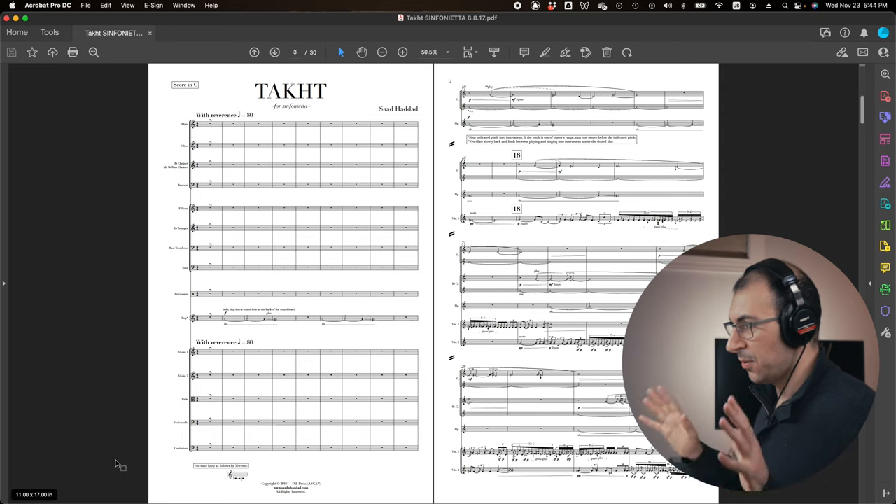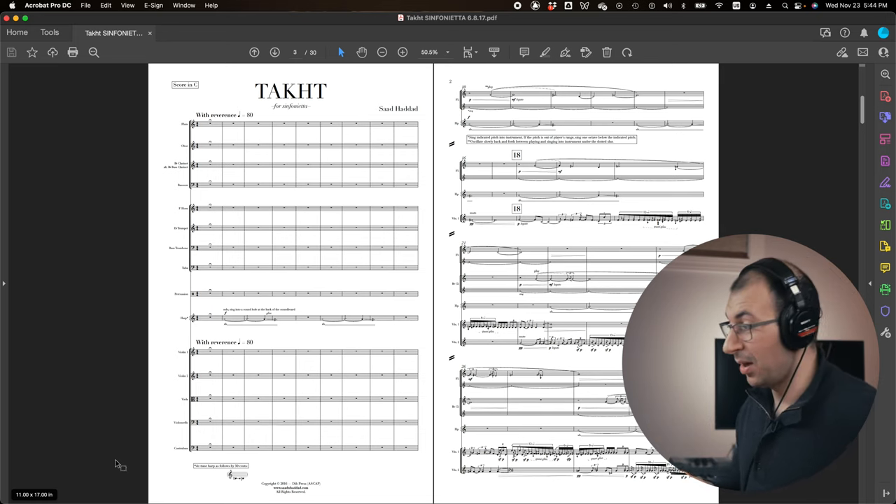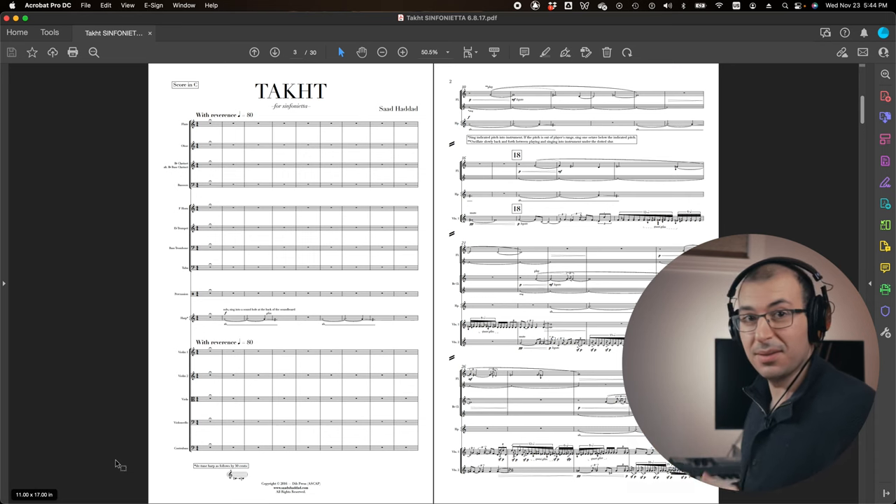On the very next page we have the first page of music. Notice that it's a lot less busy than the beginning of Minara — this is going to be a completely different kind of piece. So let's hear it.